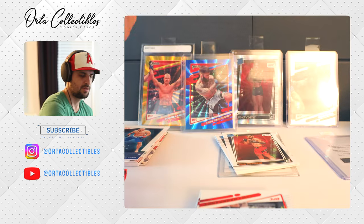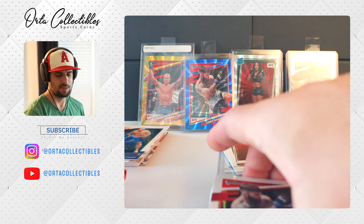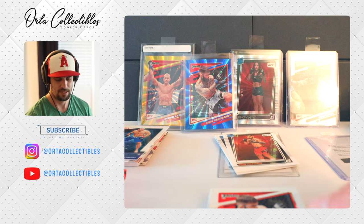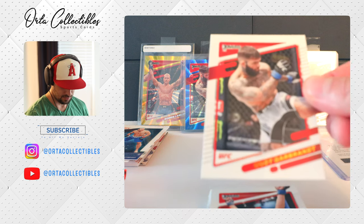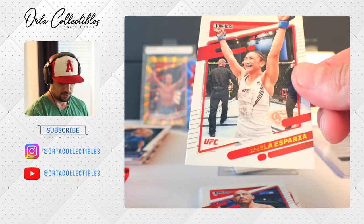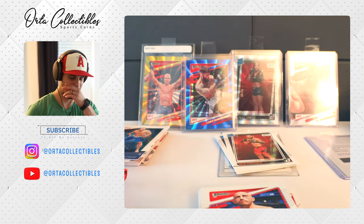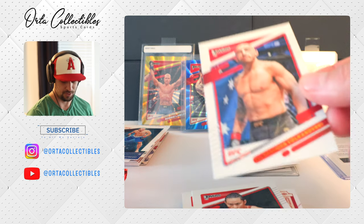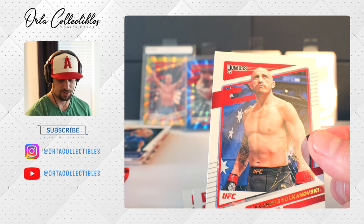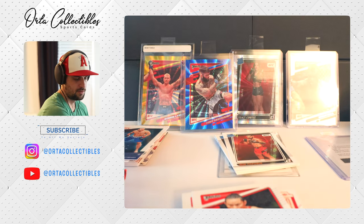Frankie Edgar — I remember when I first started watching UFC, I believe BJ Penn was on that card. That was my first ever UFC watch. Carla Esparza — the champ. One of the most boring fights between her and Rose. I was really disappointed in that fight. As a fan I honestly felt like no one should have gotten the belt because it wasn't really a fight. Volkanovski — he's very impressive.